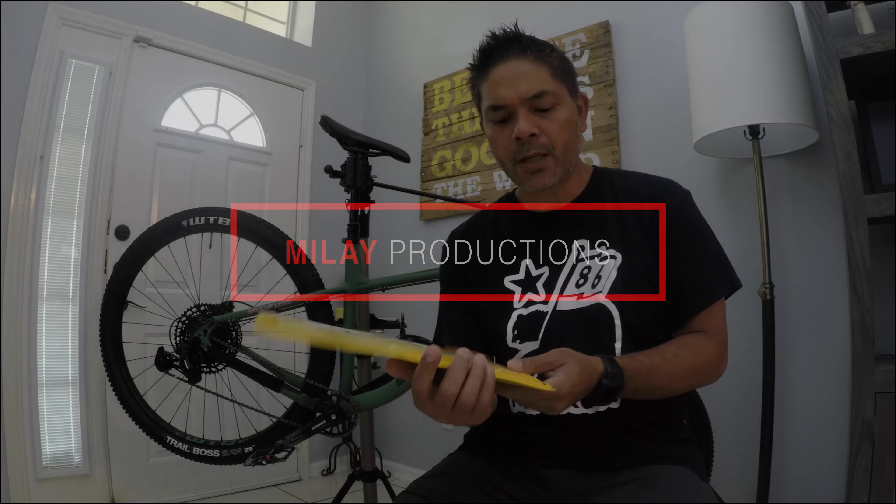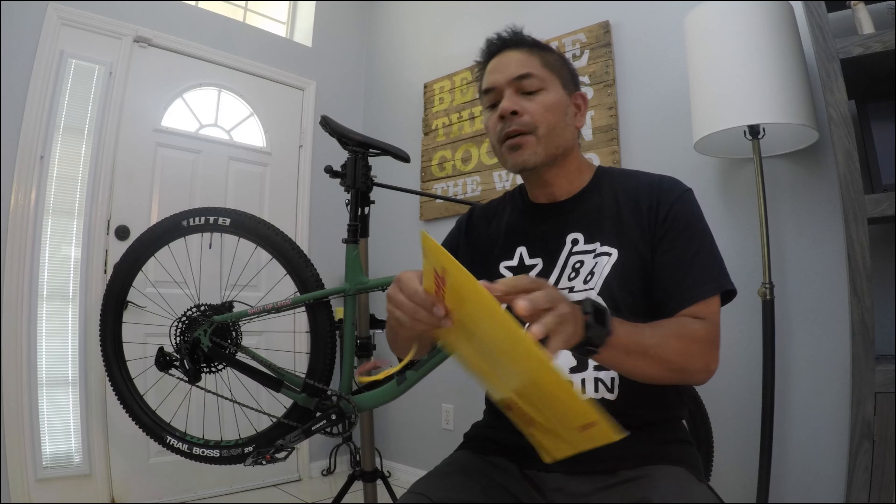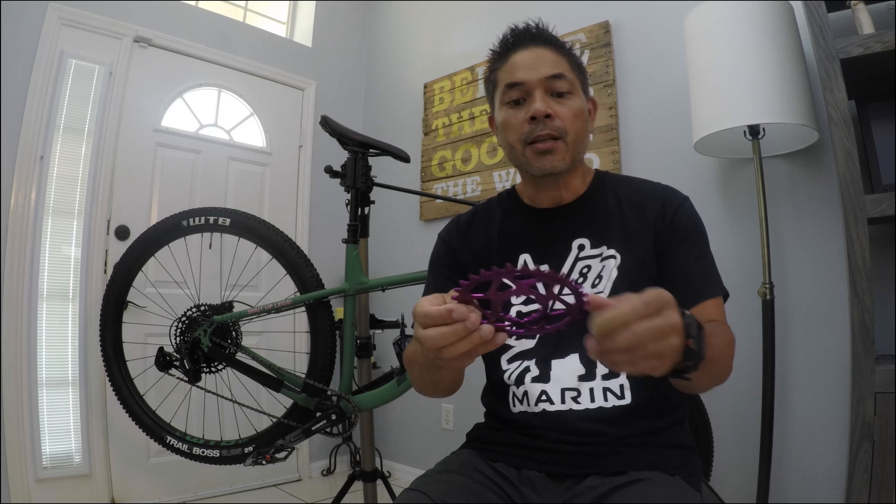Hey, what's up? We got an absolute black chainring. I'm going to throw it on this 2020 Kona Hanzo. Let's see what this thing looks like here. I gotta tell you, that thing looks nice.